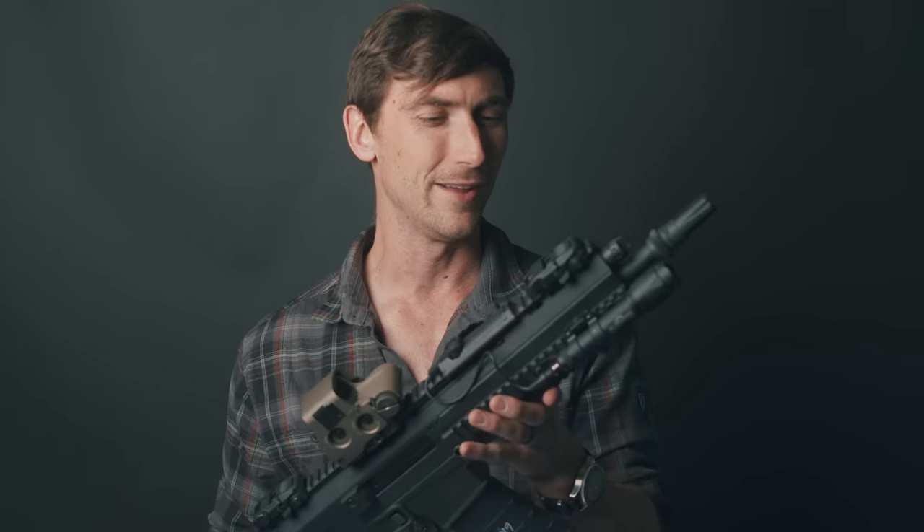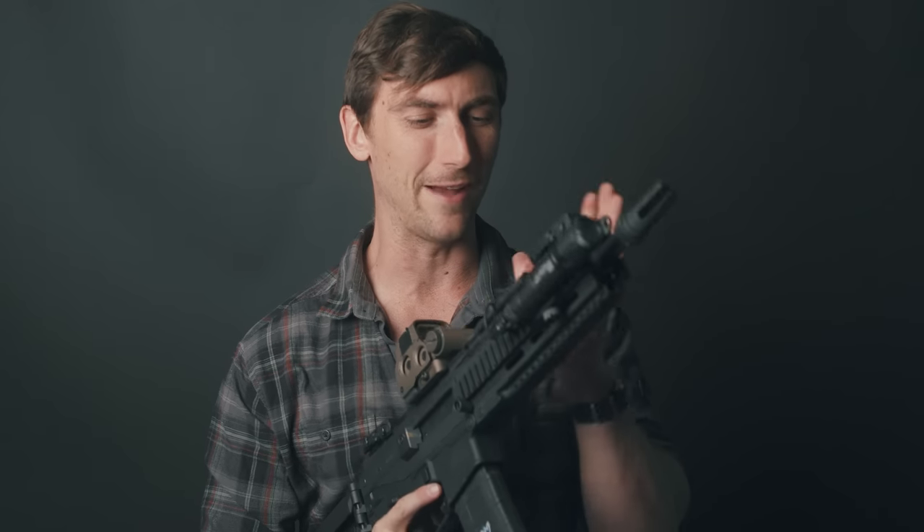I only got to do around 800 rounds on this — I have to budget my ammo right now, so I'm sorry we couldn't do more — but I have some pretty good impressions based off of that and I feel like I can do a good review for you. Without further ado, let's get into this review — let's go tip to butt, just like the Navy likes.